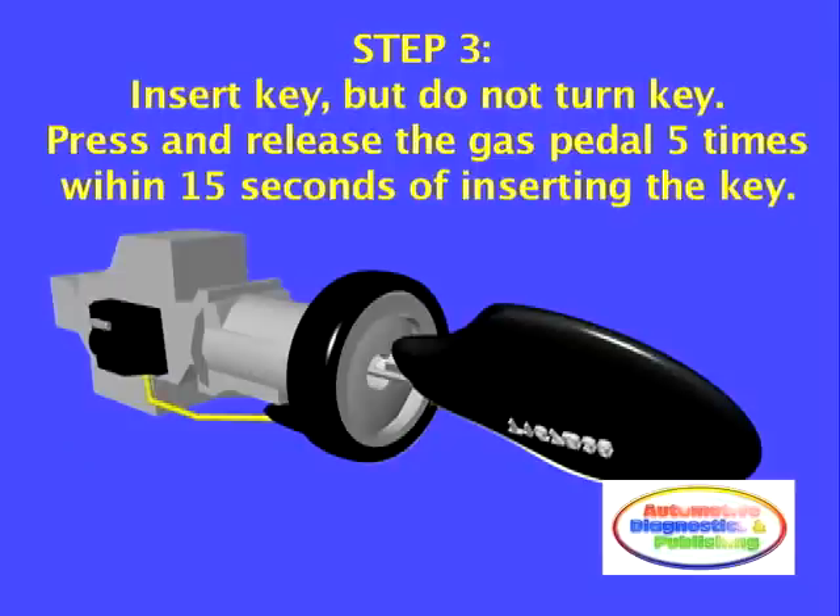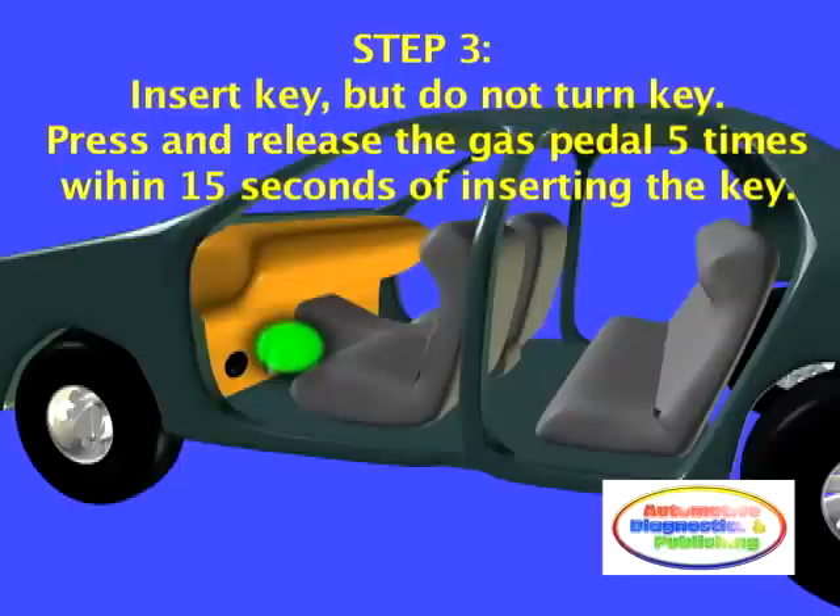Step 3. Insert the master transponder key. Do not turn the key. Push and release the gas pedal 5 times within at least 15 seconds of inserting the master key.